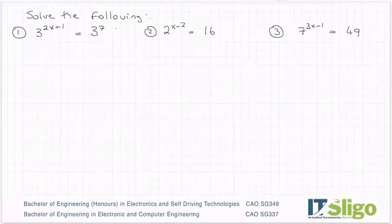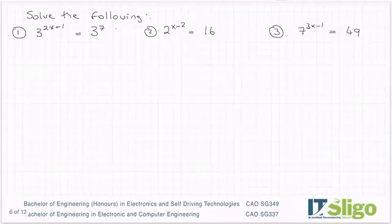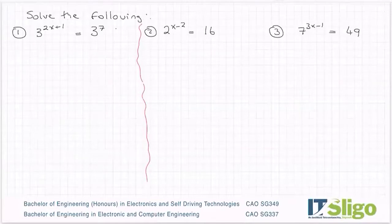Okay, more indices questions, a little bit different to the ones we've previously been doing. Solve the following. So the first one I have there is 3 to the power of 2x plus 1 equals 3 to the power of 7.